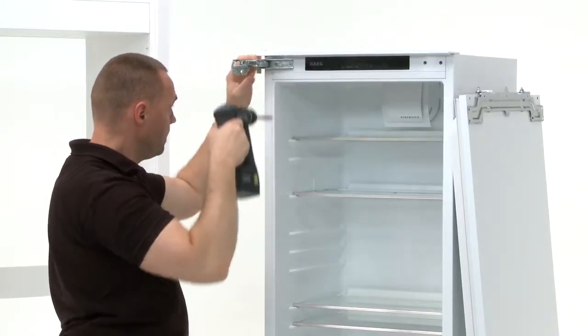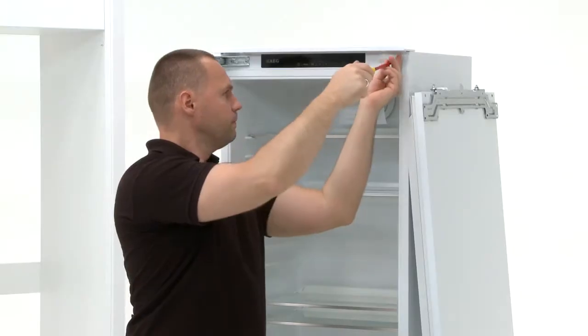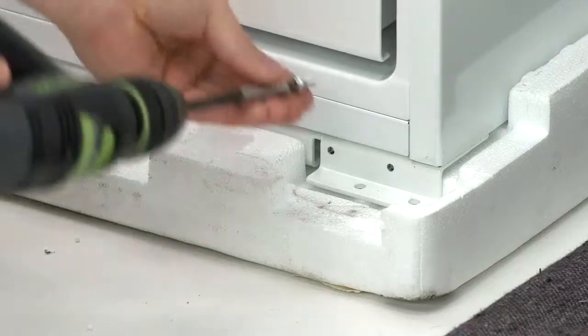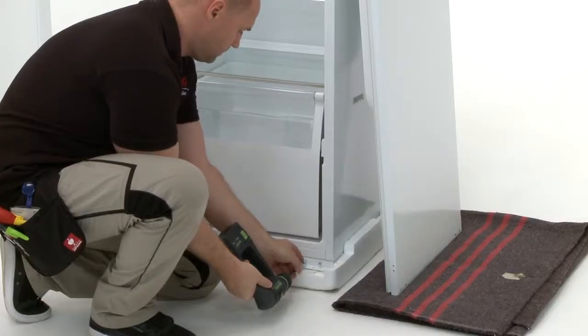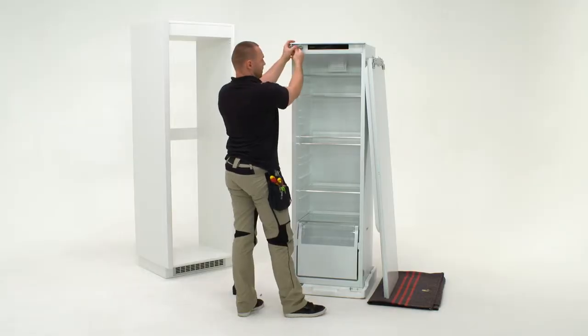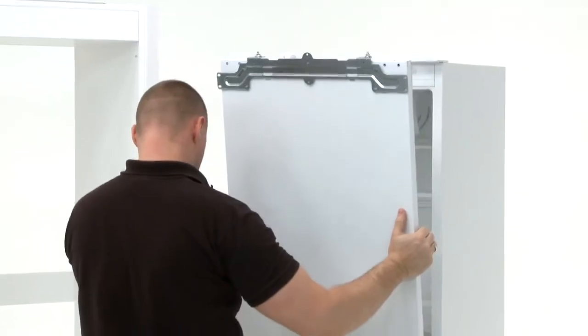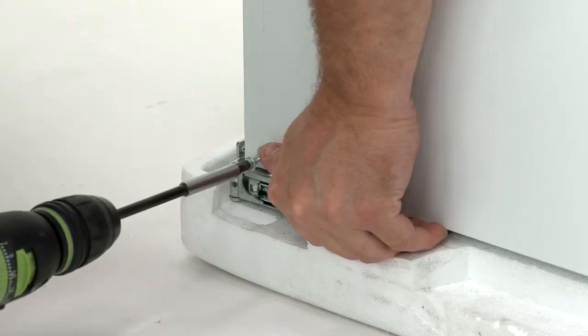Now take the plastic inserts and place them on the right hand side. Take the two screws and screw them into the bottom right hand side. Now reattach the door to the opposite side. Fix the fridge door into place using the screws.